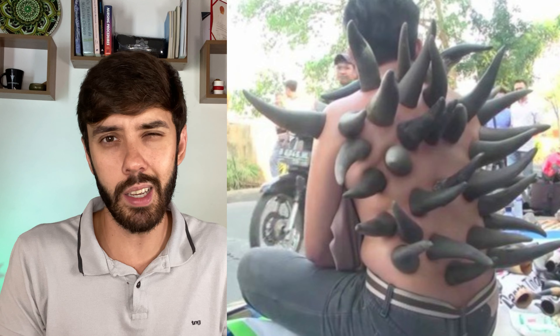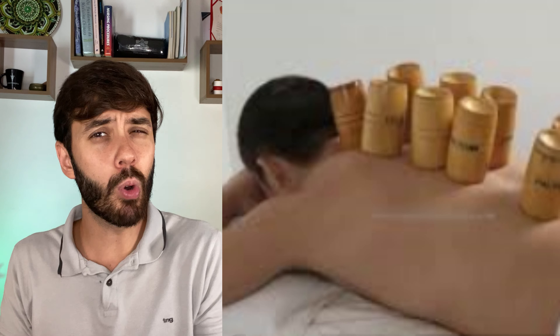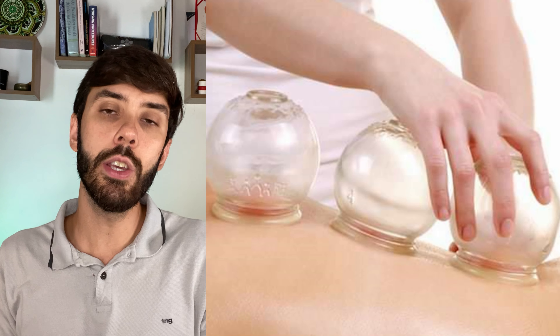To begin with, I will quickly explain how cupping therapy originated. Its first use dates back to about 5,000 years ago — that is a long time. It was practiced with some rather different objects, such as buffalo horns in indigenous cultures, bamboo cups in China, and after a while, the English invented glass cups that are still used today.